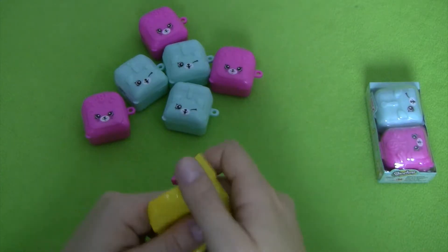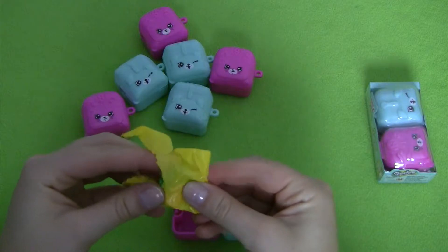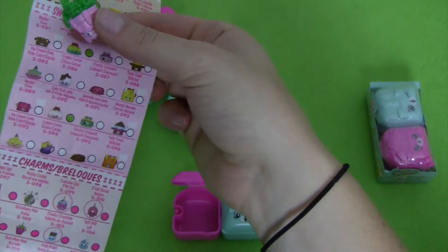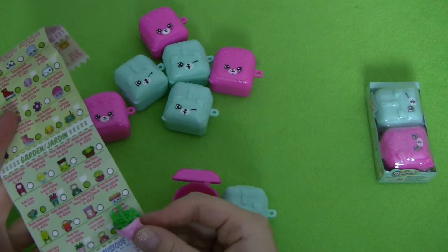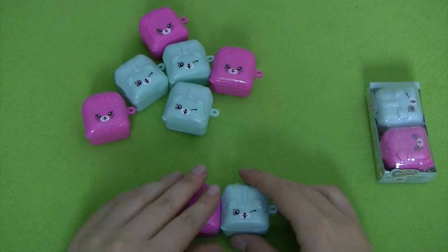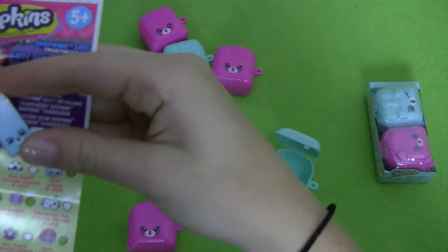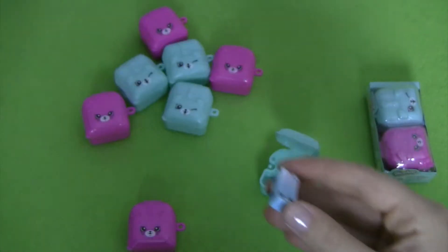So in this next bag, this is cool — this is different from all the other things we've opened. It looks like something from maybe our garden section, and it is our Fredda Fern. This next one is super cute — this is our Katie Skateboard, right up here in our sports section. So that's our first sports section Shopkin.